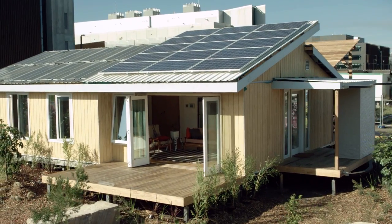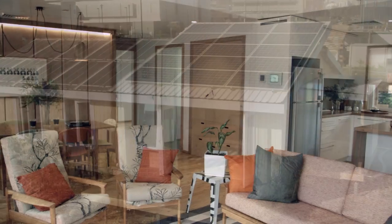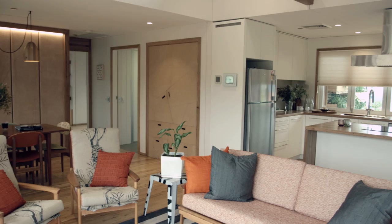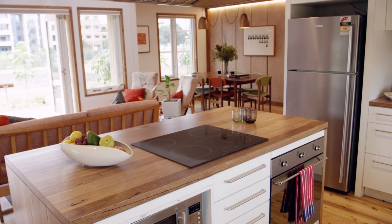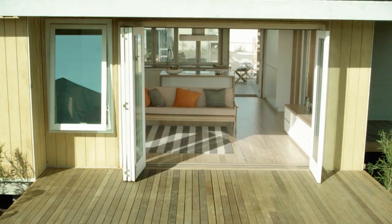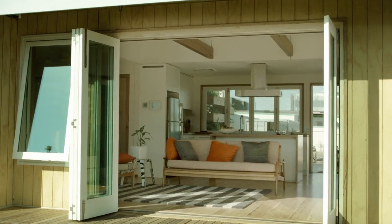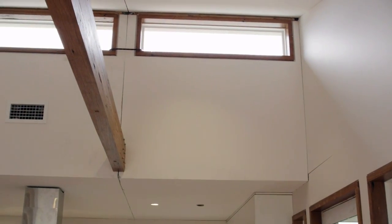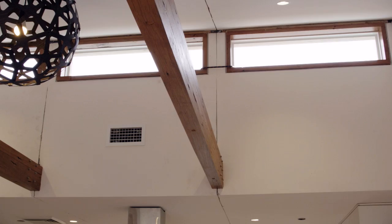Team UOW has designed the Illawarra Flame for a couple nearing retirement and looking to downsize. The original fibro home was a 3 bedroom house of approximately 80 square metres. We've removed one of those bedrooms and converted it into an open living and dining area. We've introduced bifold doors and bifold windows to open the entire house up to nature. Raked roofs increase the feel and warmth of the home. We use environmentally friendly materials throughout and have recycled over two kilometres of hardwood from old fibro houses.